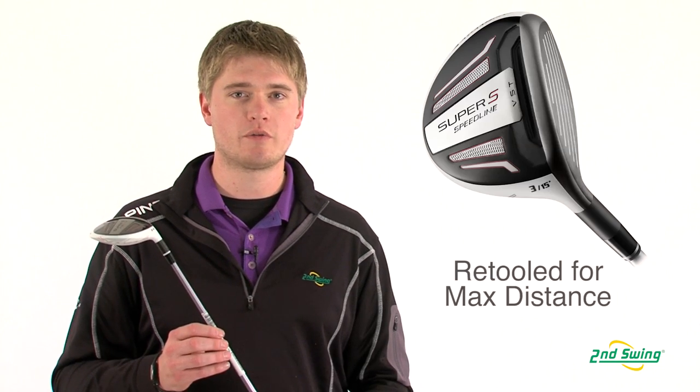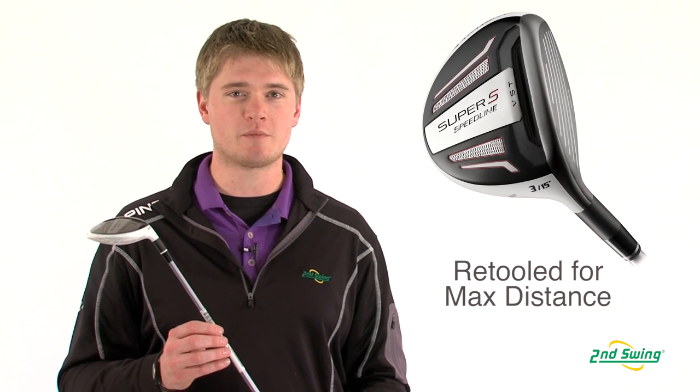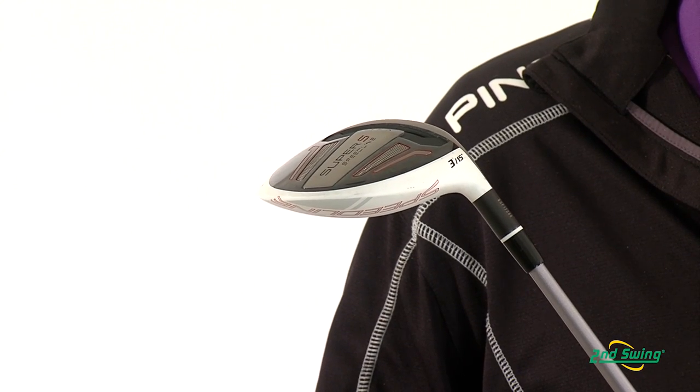Jason Henning with Second Swing, here today to talk about the Adams Speedline Super S fairway wood. The Speedline Super S fairway is very similar to last year's model, but Adams has made a couple of adjustments to make the club more forgiving and have you hitting the ball farther.